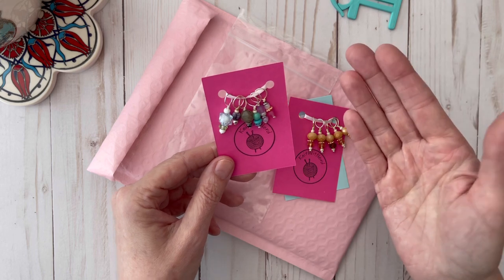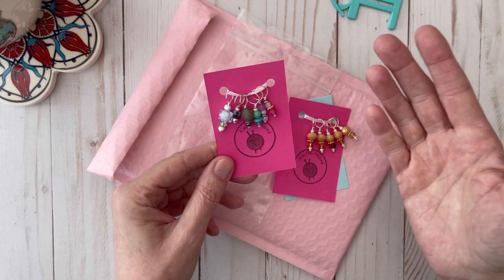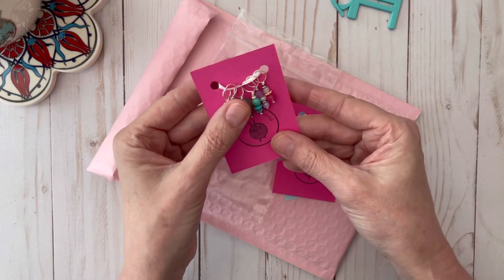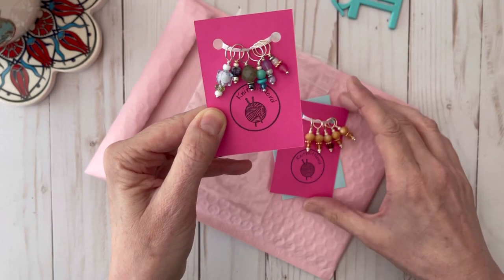There was no option at that time on the website, but she was very happy that I brought it to her attention. Now she has added the option for lobster clasps, just the round rings, D clasps, or a mixture — I thought that was really nice.